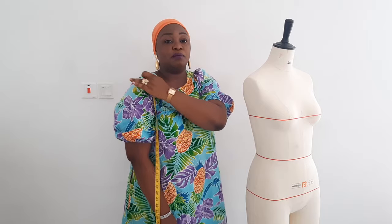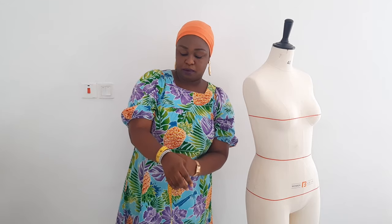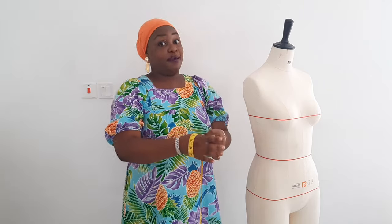Another thing to note is your sleeve length. When taking that, make sure it starts from the end of your shoulder — where the shoulder joins the sleeve. For a short sleeve, in most cases 8 or 9 inches works. For midi, like for me it's 17 inches. For a long sleeve, take it from the shoulder to your wrist — for me it is 24 inches. Then your sleeve opening: take your measuring tape around and come down a bit so that by the time you put on your outfit, your hand can pass through. For me the sleeve opening is 10 inches.